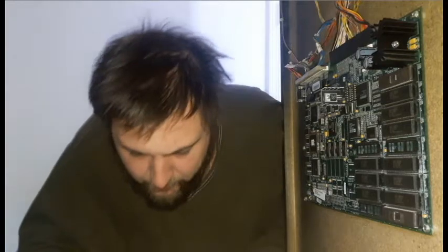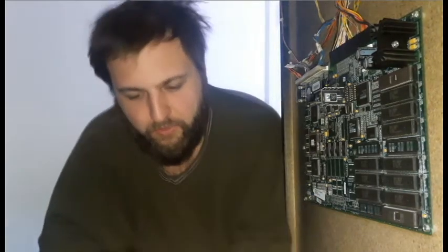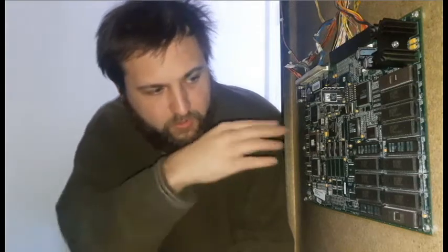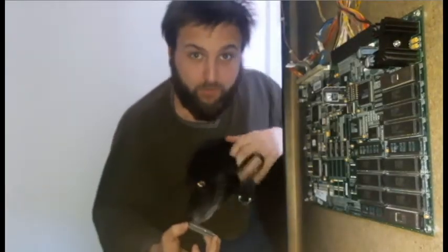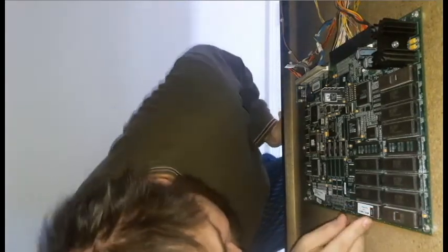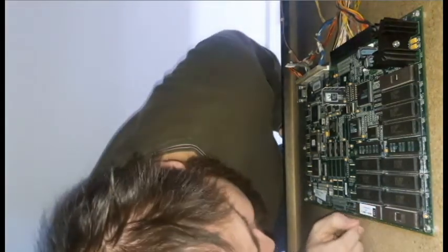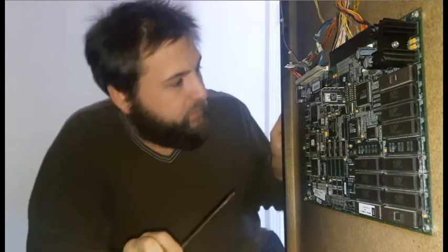These EPROMs are marked with little notches — there's a notch on one side and no notch on the other. I'm going to put the U10 EPROM in so that the notch faces the same direction as the other notches on the board. That's one down. It was a little bit of a hassle, but it's the first time I've done this on a Mortal Kombat board.